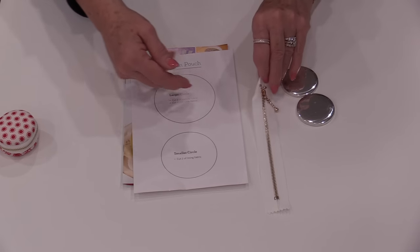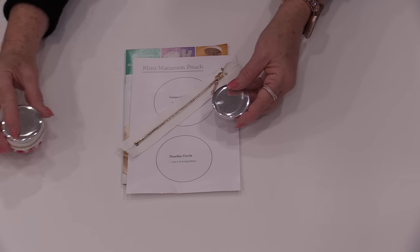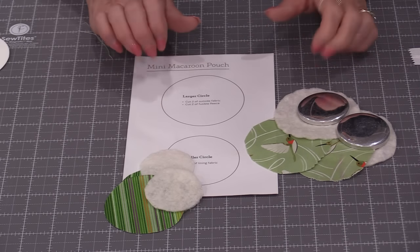The kit includes all the templates we need, the zipper, and two of these little shapes which give us those little tops. So let's get what we need cut out first.